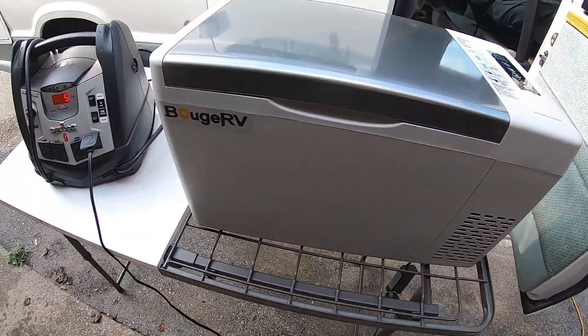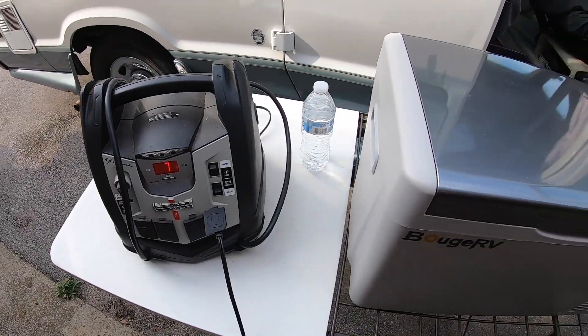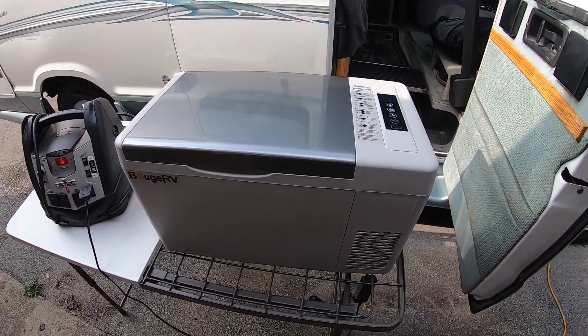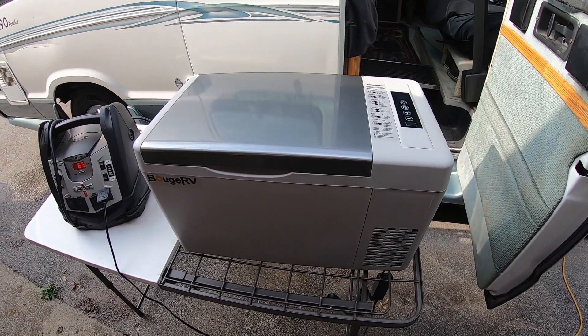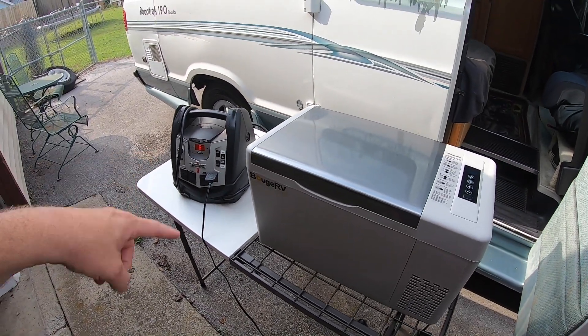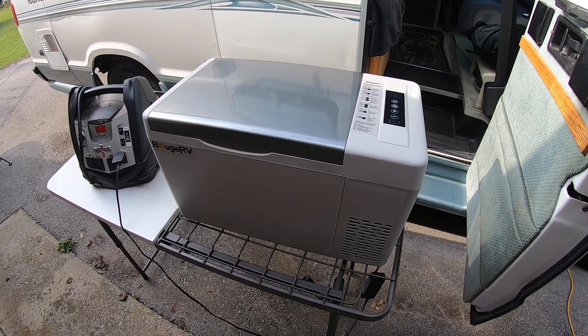I can usually get a few hours running off that external battery, but I'd recommend a Jackery or other dedicated power station rather than just a general Schumacher unit like I have — it doesn't last very long for power.